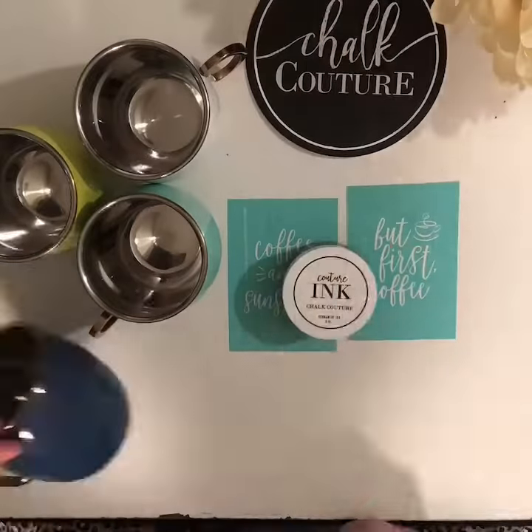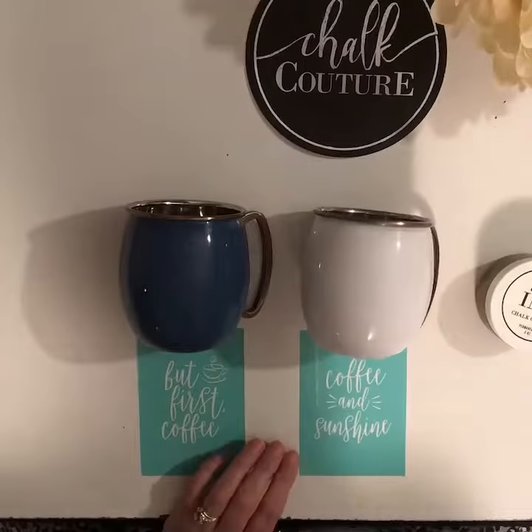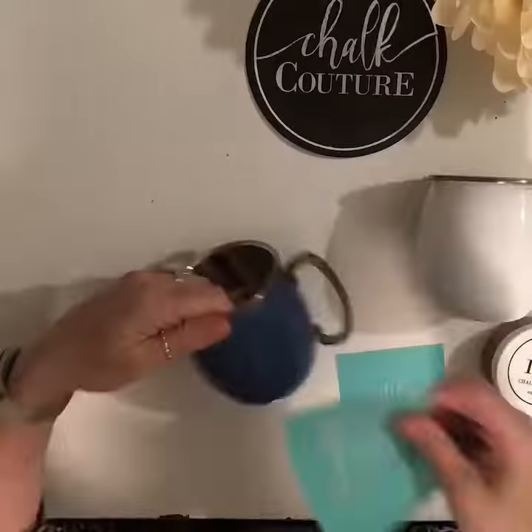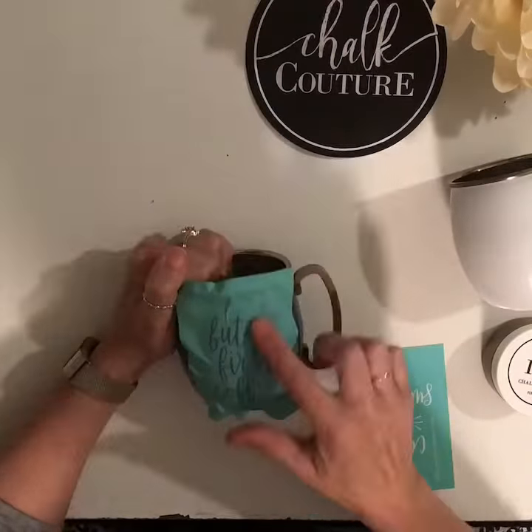Now, all of our transfers are silkscreen reusable transfers, and you usually get anywhere from 8 to 15 uses out of one transfer. And then I am going to use our Permanent Couture ink. Now, this one is our Shimmering Copper, which has a cute little sheen to it, which is amazing.